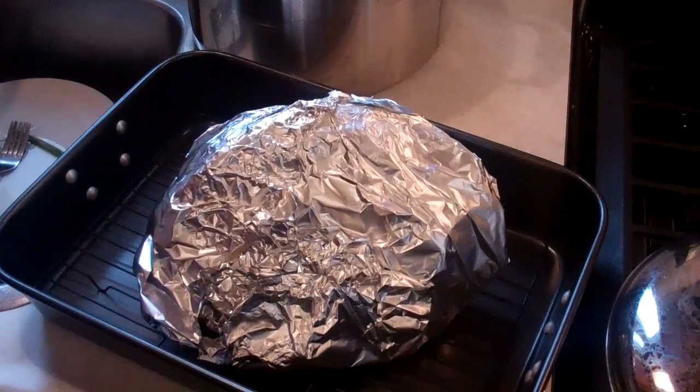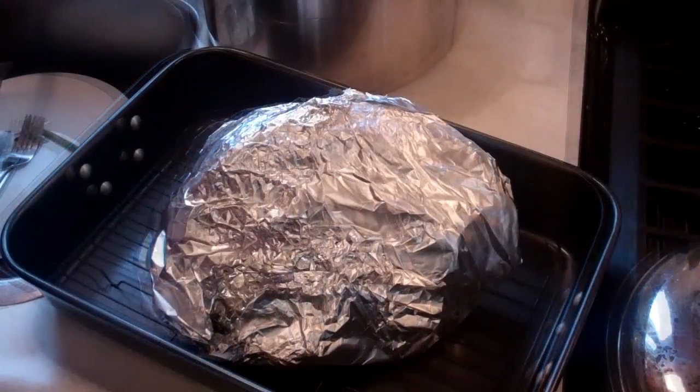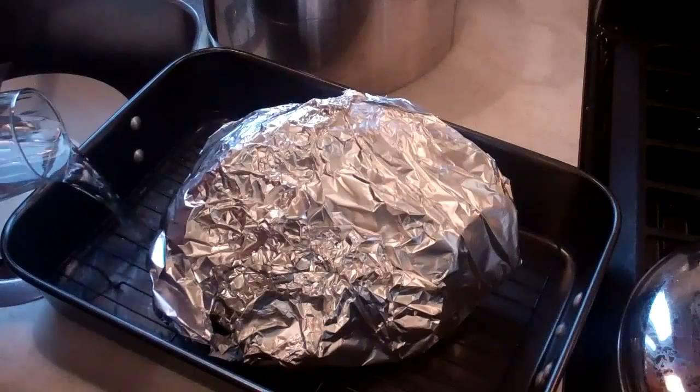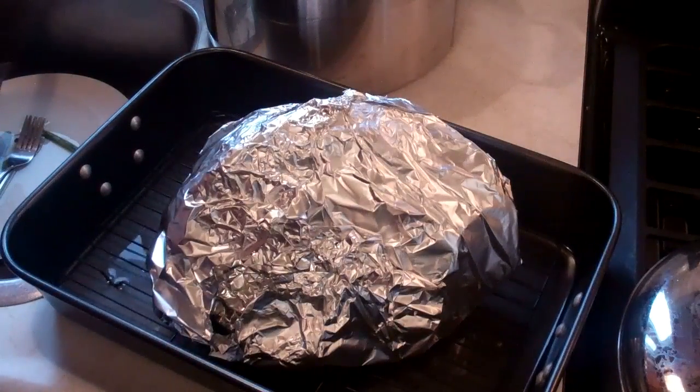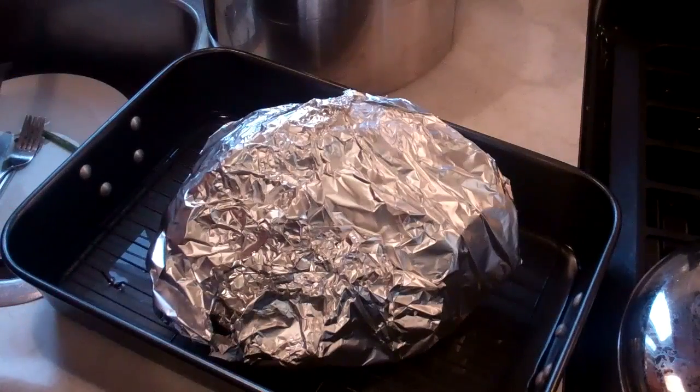350 degrees Fahrenheit in the oven. One more thing — add some water to the pan. Remember, I have it on a rack. A couple of cups of water; you may need to add a couple more as it roasts in the oven.